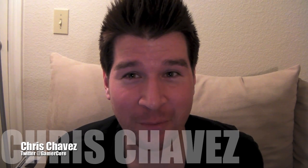What's up everyone? Chris Chavez here again with another one of my how-to videos from androiding.com.